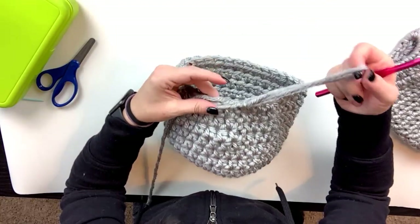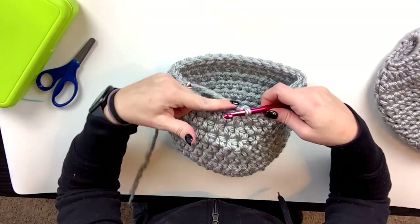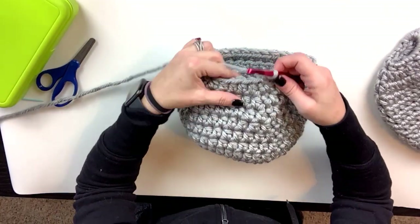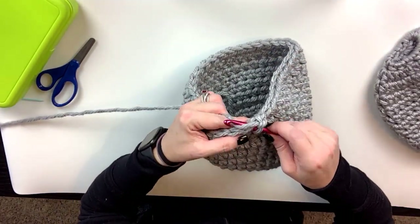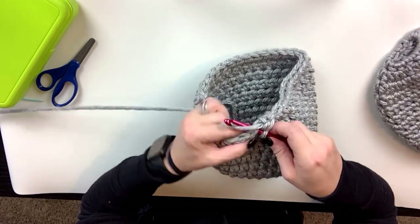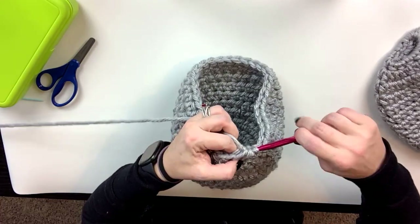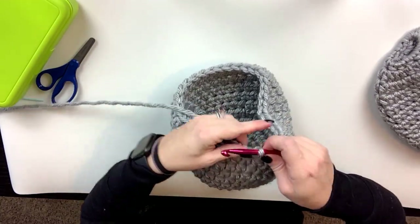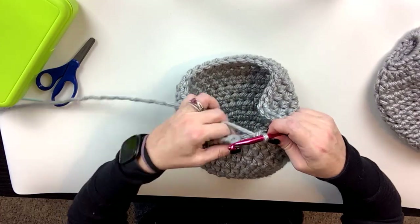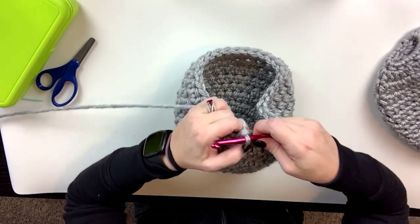We're getting down to the last few rows. I've joined and I'm going to chain one. Now I'm going to do a single crochet all the way around. To do that, find your first V, stick through both loops, yarn over, pull through - you have two on your hook - yarn over, pull all the way through. If a stitch is being finicky, that's the beauty of crochet - you can just stop, pull it out, and fix it. I'm going to make my way all the way around and then show you what's next.